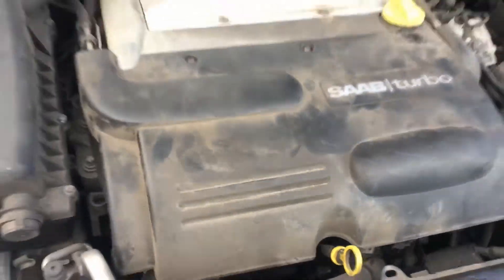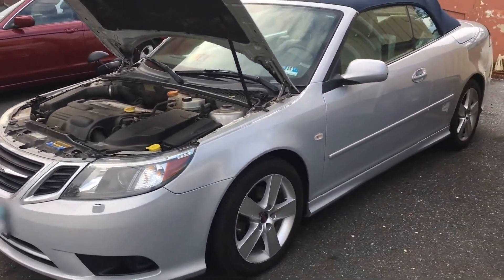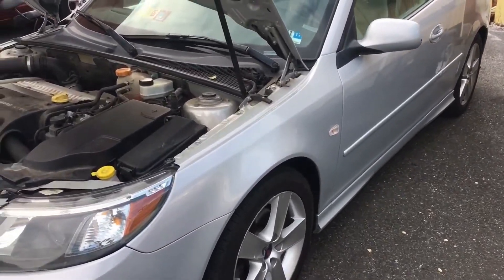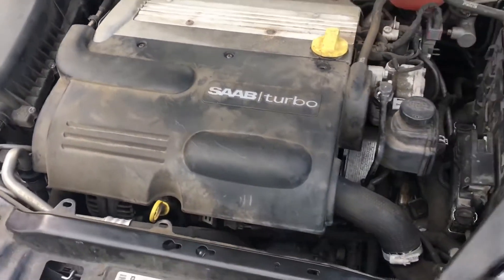I spent lots of time researching it. I replaced a throttle position sensor, I replaced the throttle body, I replaced the pedal position sensor, the accelerator position pedal sensor, and what it ended up being was the computer. What you want to do is send your module out to get rebuilt.